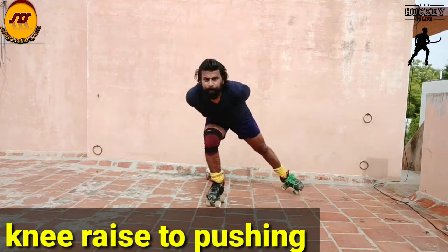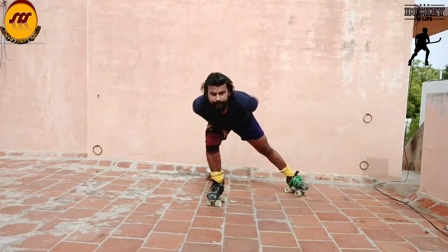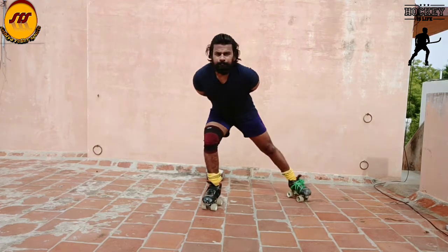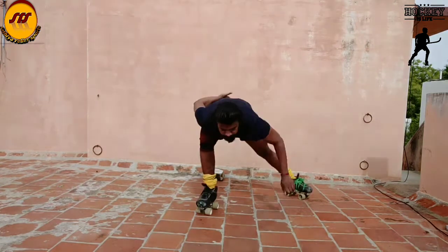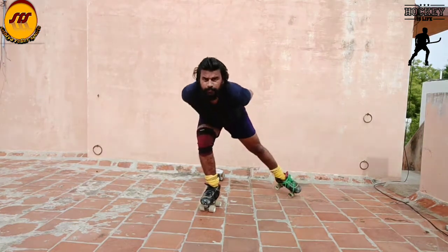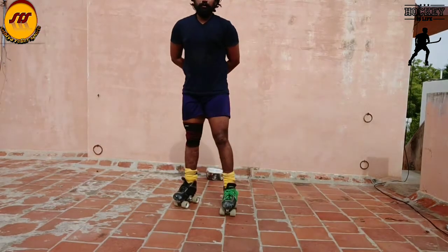Next: knee rise to pushing. One-luck balance, one-luck knee rise. Now, push and close the three-peat. Let's do the helmet. There's a slip-up wipe.